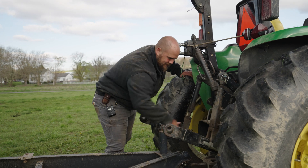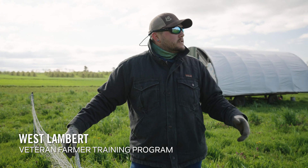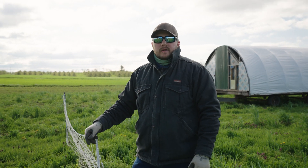Hi, I'm Wes, I'm a veteran intern here at Rodale. Today we're just moving the chickens, and right now we're laying the fence line back out so we can let them out.